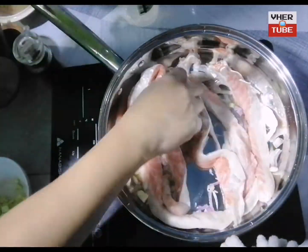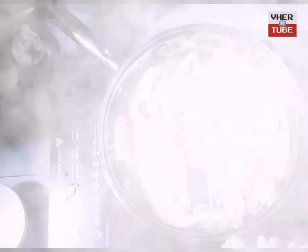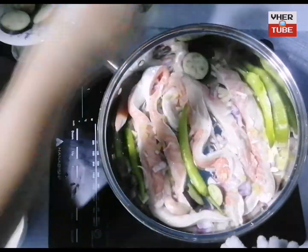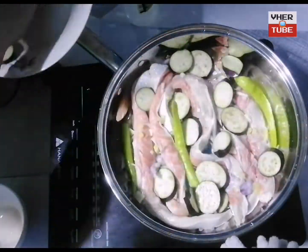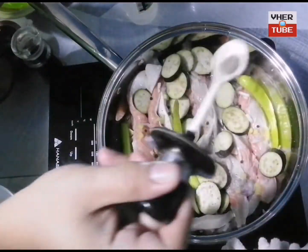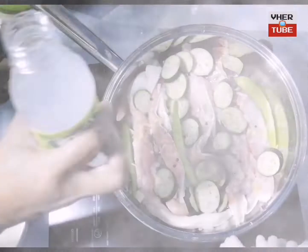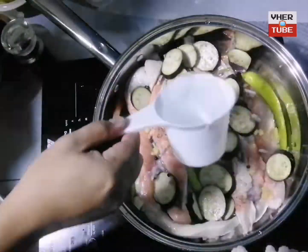Then after that, put the garlic, ginger, and onion on top of it. Then put some chili, eggplant. Then put some pepper, vinegar, and water.